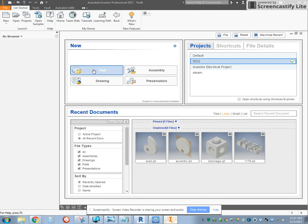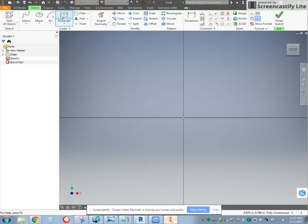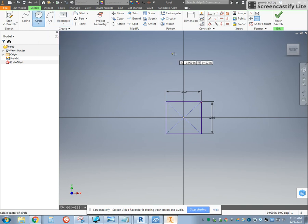Once we open Inventor, I'm going to make a new part and start with the sketch. I like to use the XY plane. I'm going to use my two-point center rectangle, click once and type in 0.25 and 0.25 using the Tab key to switch between them. Then I'm going to draw a center point circle above my square.